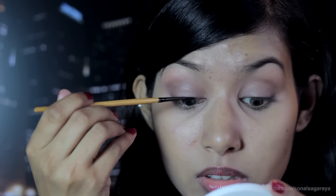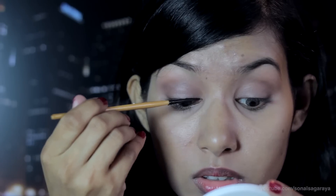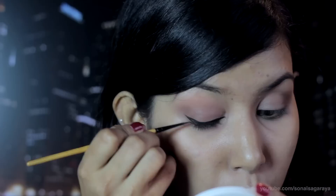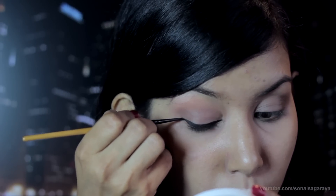Now line your lids with a black gel eyeliner and make sure it's winged. You guys can go a little thick on your liner — as I have small lids, I decided to keep it thin, or else my eyeshadow won't show.